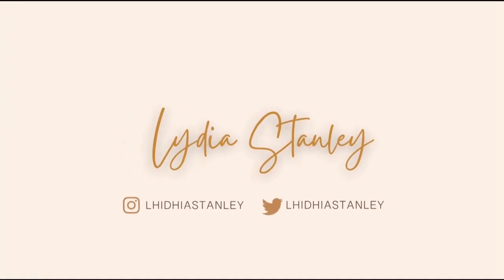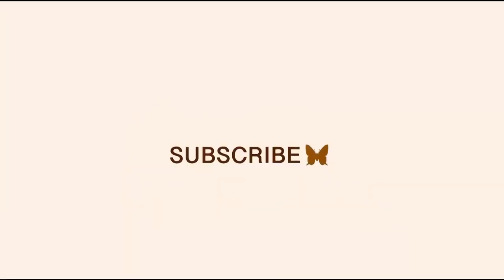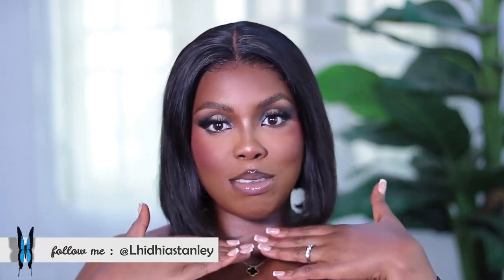I did not do a damn thing to my frontal. Hi my loves, welcome back to my channel. If you're new here, I'm Lydia Stanley, and if you're not new, thank you so much for coming back. In today's video we are going to be trying out this beautiful bob wig from Genius Wigs.